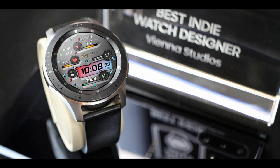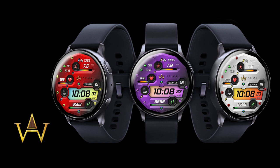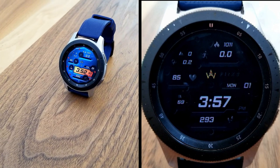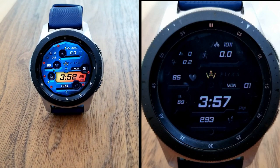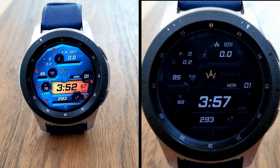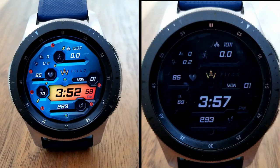That's just a quick review of all the features and customizations you get in this limited time free watch face from WAW and Vienna Studios. Don't forget that if you want to add this one to your collections for free then you're going to have to hurry, as this sale will be ending in a few days. Make sure you click on the direct link down below in the video description in order to add this one to your Samsung account.